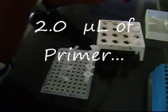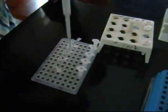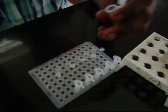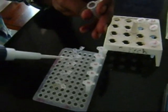2 microliter of primer is added to each tube. The primer first hybridizes to the complementary sequence of the single-stranded DNA and helps in initiation of the reaction. Here, the primer sequence is carefully picked from the repeat sequences abundant in the particular species.